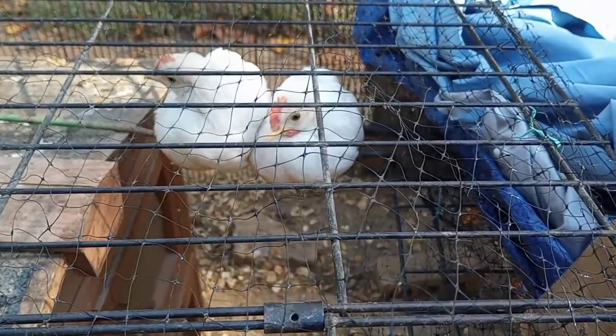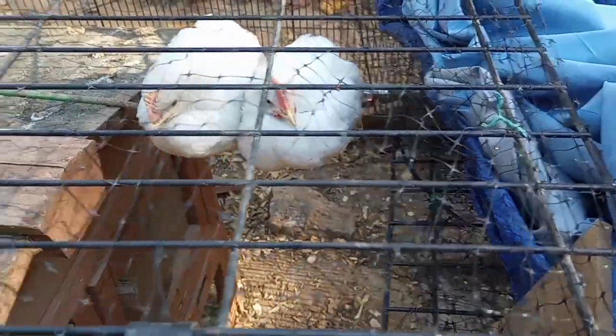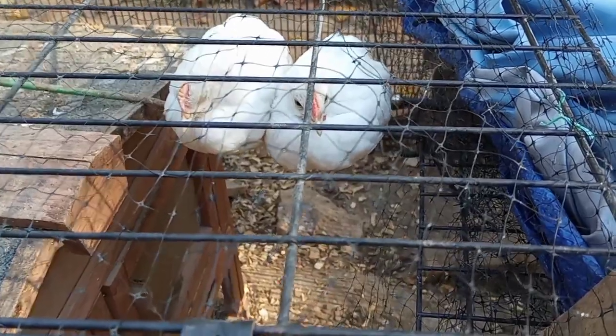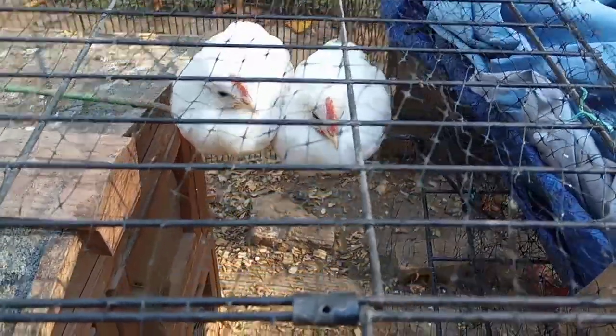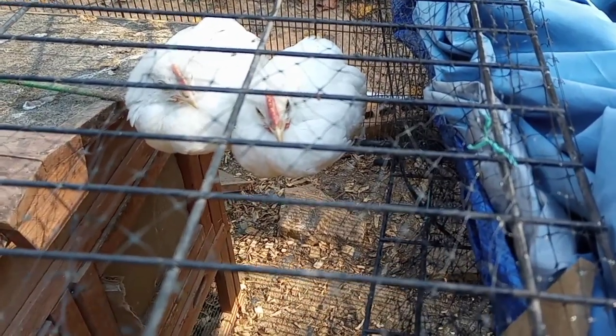Look at these two sweet babies — that one I'm sure is a rooster. Don't they look sweet together? I hate to break them up, they're just having a little rest.